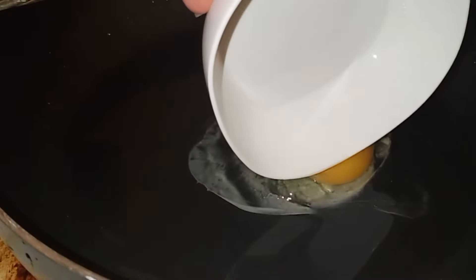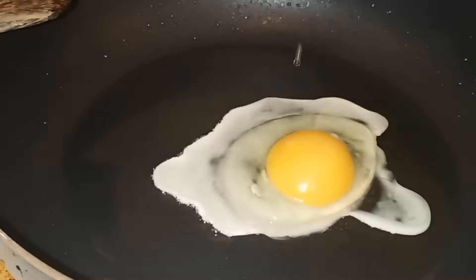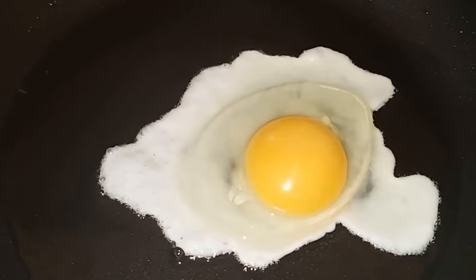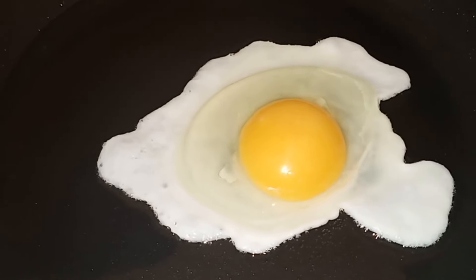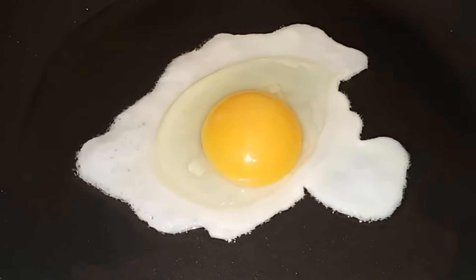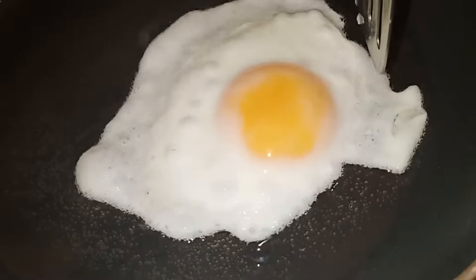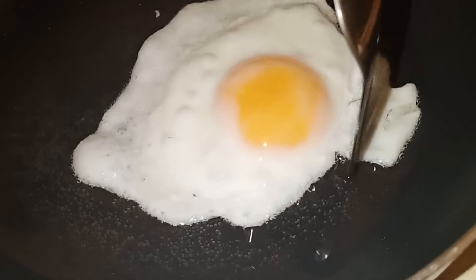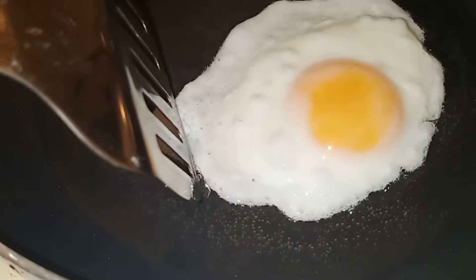Tatlong egg yung iluluto ko kasi tatlo kami yung kakain. Same lang din po — mahinang apoy lang. And then, liguan nyo lang ng mantika yung ibabaw. Then alisin nyo yung sa gilid, or pwede rin namang hindi na. And after nyan, proceed naman tayo sa longganisa.